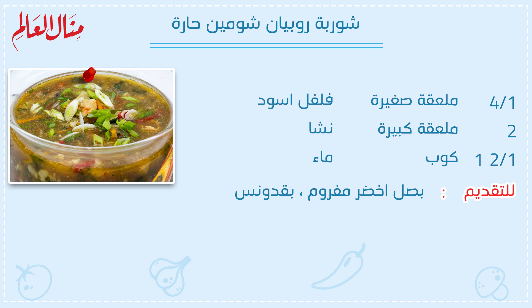ربع ملعقة صغيرة فلفل أسود. اثنين ملعقة كبيرة نشا. واحد ونصف كوب ماء. للتقديم: بصل أخضر مفروم وبقدونس.